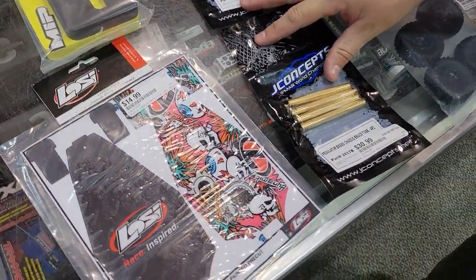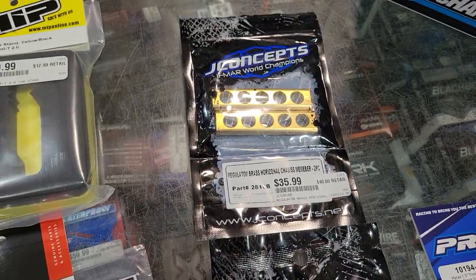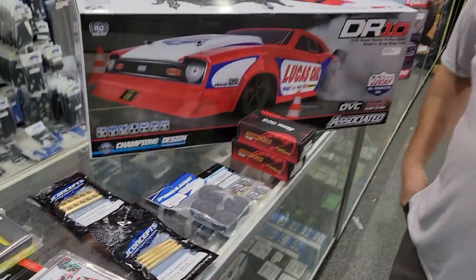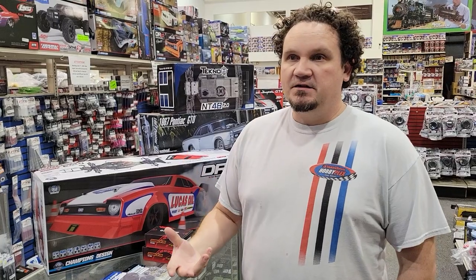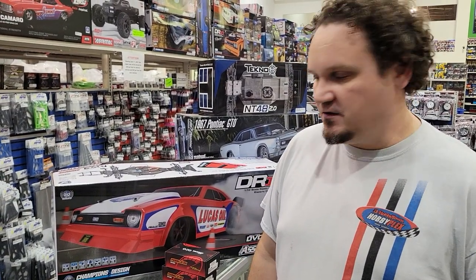JConcepts just officially announced these today. We've actually had these for a little while — they're in my box because I plan on buying them. They're brass pieces for your regulator chassis. So if you have a monster truck like a Clodbuster, Bullhead, or any monster truck with the regulator chassis, this creates some stiffness and ballast — some unsprung weight on your monster truck so it handles better.